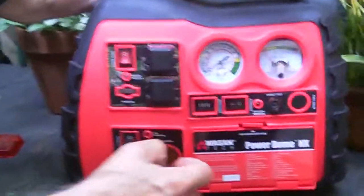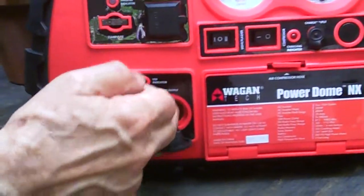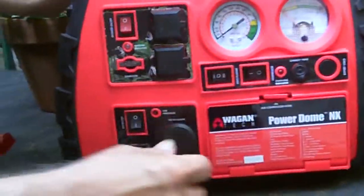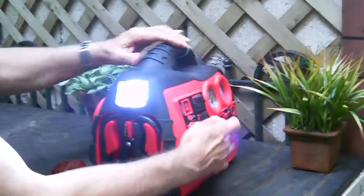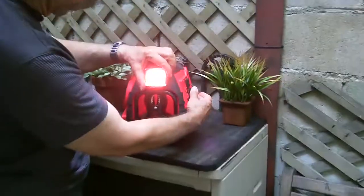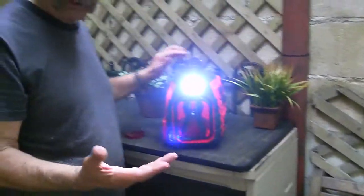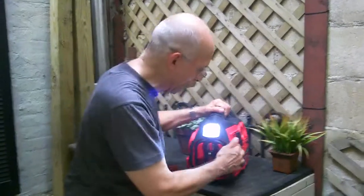If you have a 12-volt device you want to run, down here we have a 12-volt adapter so anything that runs on 12 volts plugs in there. On the side there's a little switch — we have a flashing light, and it comes with a red gel for emergencies. Or if you need to work on something in the dark, you have a work light.